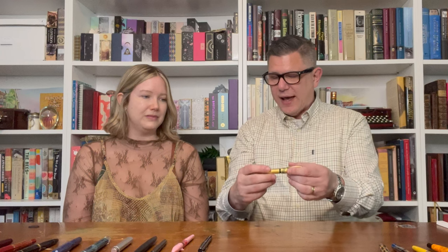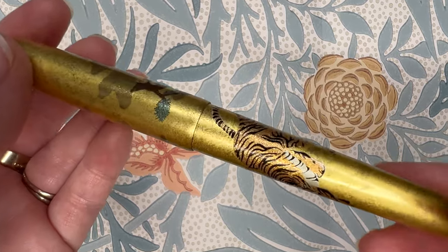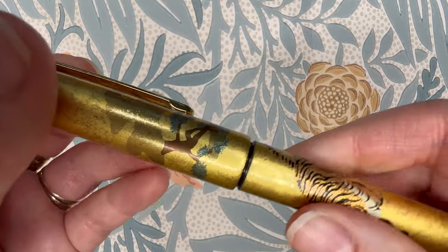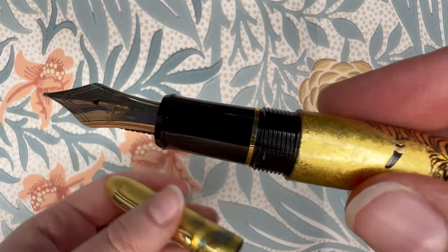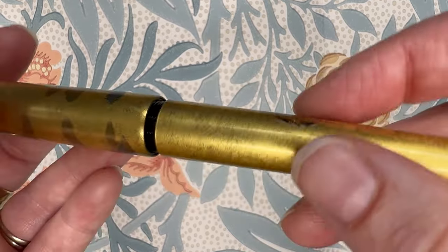Our next pen is from Platinum — the Kanazawa Haku Matsutora. This is an absolutely gorgeous pen, maybe the most beautiful pen I own. Beautiful nib, and it has a tiger with some pine trees, just gold-based. Amazing. I think this pen is so cool. Cool or not cool? Absolutely cool — probably the coolest pen we have today. I love tigers; I'm a year of the tiger girl. I think I'm like a rat or something — I want to be the year of the dragon. Everybody does. Tiger obviously — no argument. Super cool.